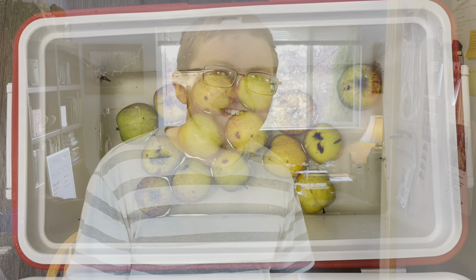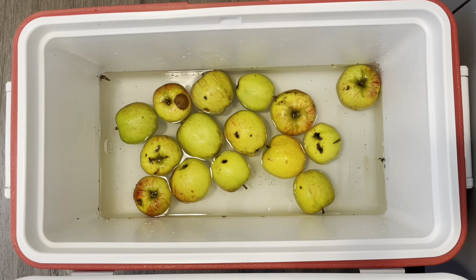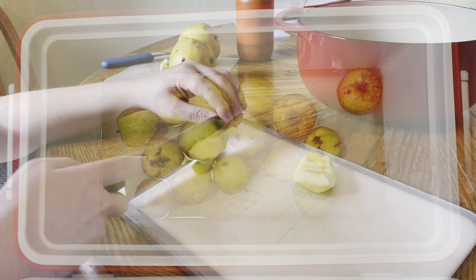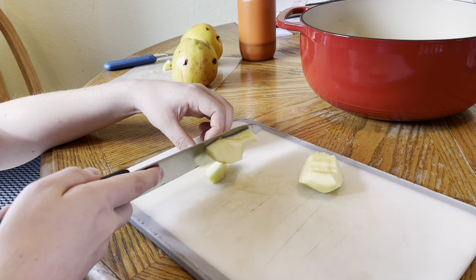We are making applesauce. Come on, let's go! And to the 44 subscribers out there, you need about four pounds of apples. Make sure to cut and peel your apples.